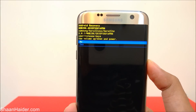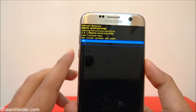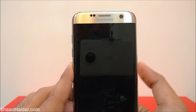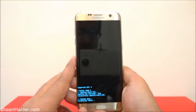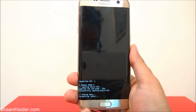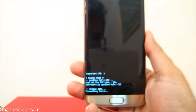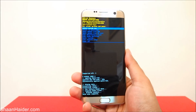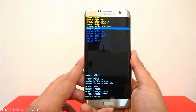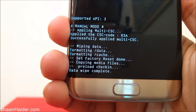After navigating to 'Wipe data / Factory reset,' press the Power key to select it. It will show a message asking if you really want to do this — go to 'Yes' and press the Power key to confirm. Now the device will start performing the factory reset — you can see it's showing 'Wiping data, formatting data.'